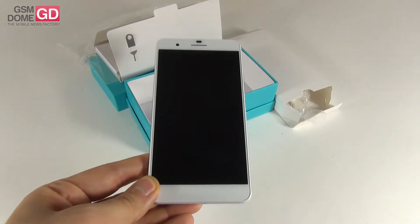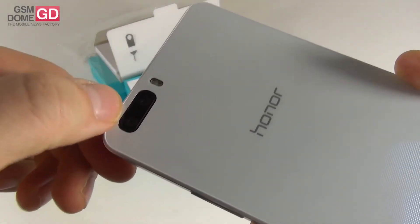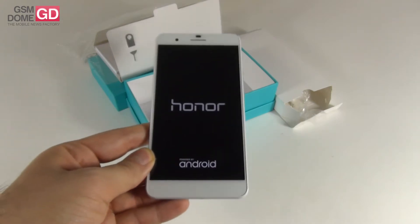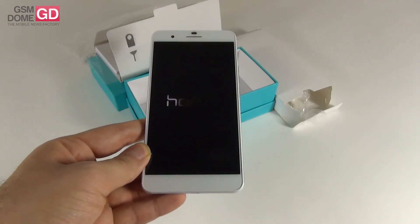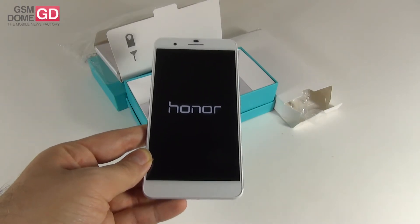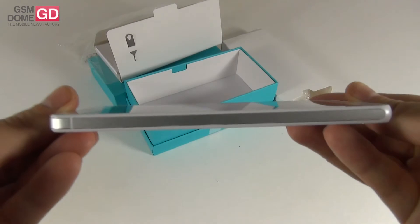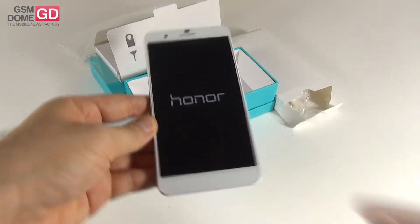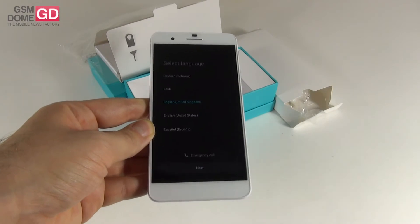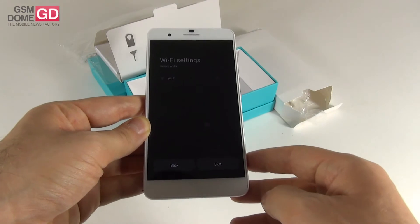It has a glass back and a glass front. This model stands out for a unique feature — it has a dual camera setup at the back. These are two 8 megapixel shooters, and they are basically ultra pixel cameras because their pixels measure 1.98 microns. This phone measures 7.5 mm in thickness and it weighs 165 grams, so it's quite heavy. The screen is a 5.5 incher, an IPS LCD with a Full HD resolution.